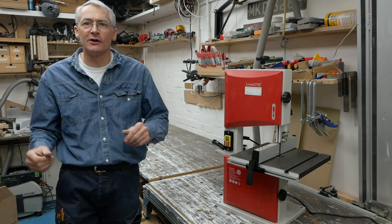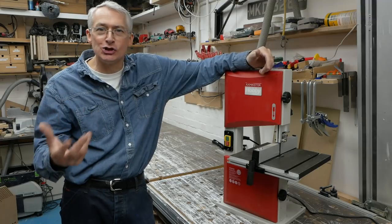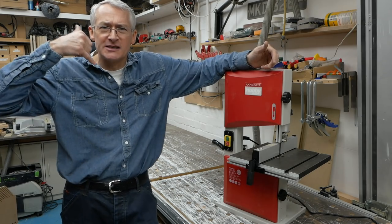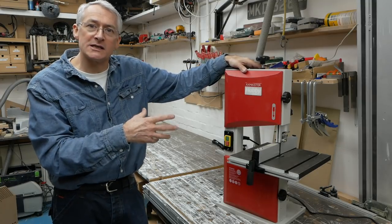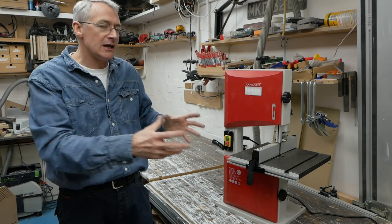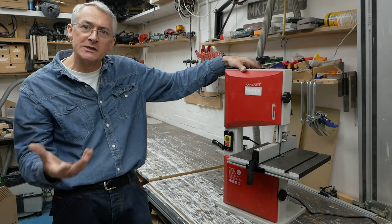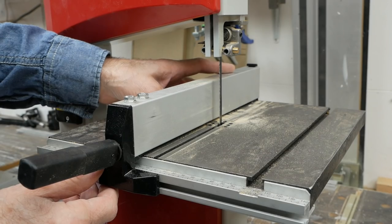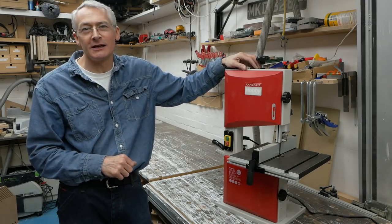I've been mulling this over for a while trying to figure out what constitutes a premium bandsaw. I know there's a Jet one that's about £180 — it's quite old-fashioned looking, looks like the old sort of telephone handset if you remember those. And then we remembered that Axminster had this little guy in their hobby series. It used to be called the light trade series, then the industrial, and now they've got a hobby series and an industrial. This is their entry-level bandsaw, but supposedly a premium bandsaw with a cast iron table, solid steel chassis and a good fence. So I thought I'd buy one just to see how it compared to my cheap and cheerful little Aldi bandsaw.